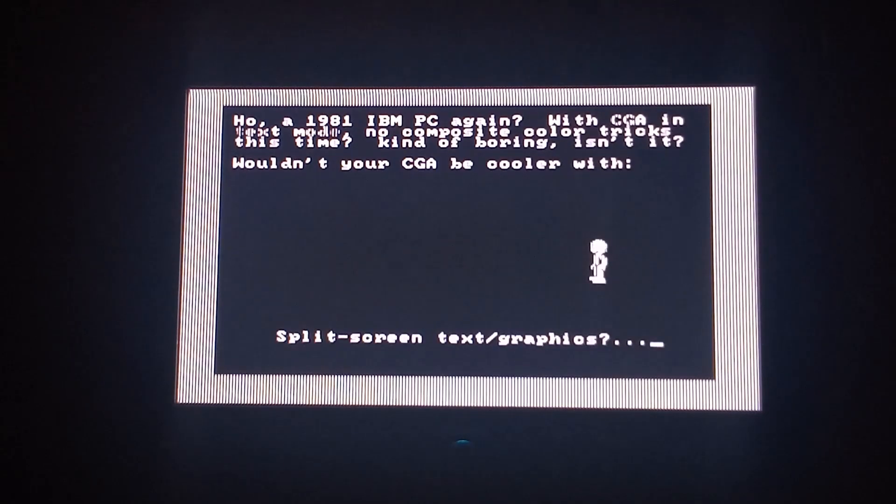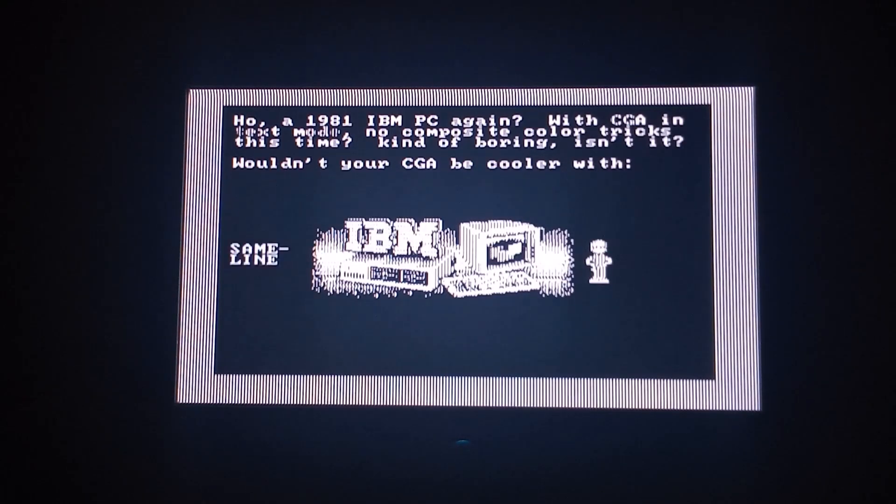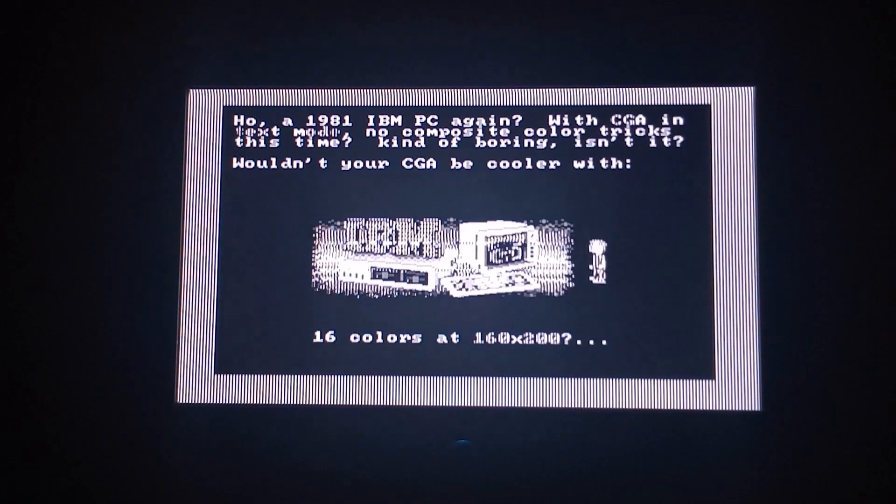Sometimes I get color, sometimes I don't — it's kind of hit and miss. I'm not sure which parts are supposed to be in color and which are supposed to be in black and white, because I've never tested this on anything else. I'll let it kind of play through. The screen will blink out now, but it does run mostly.